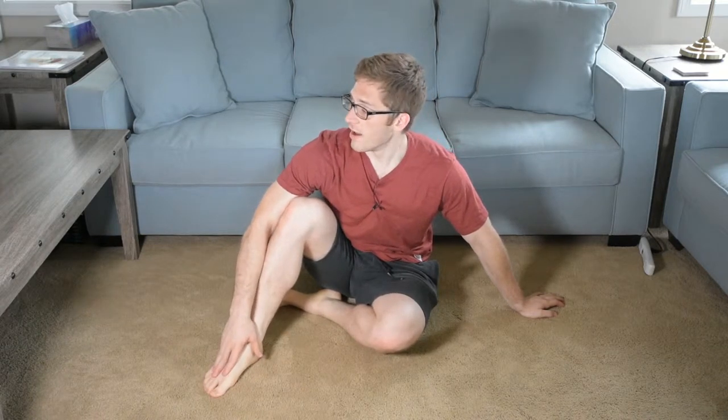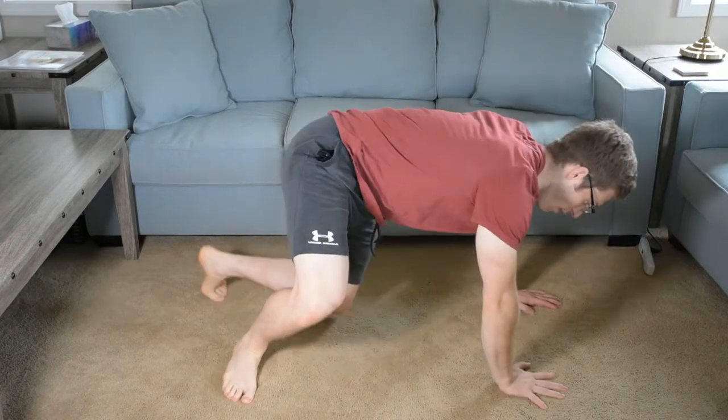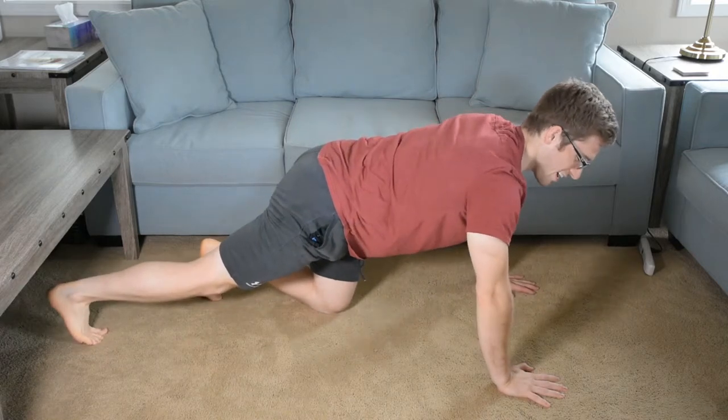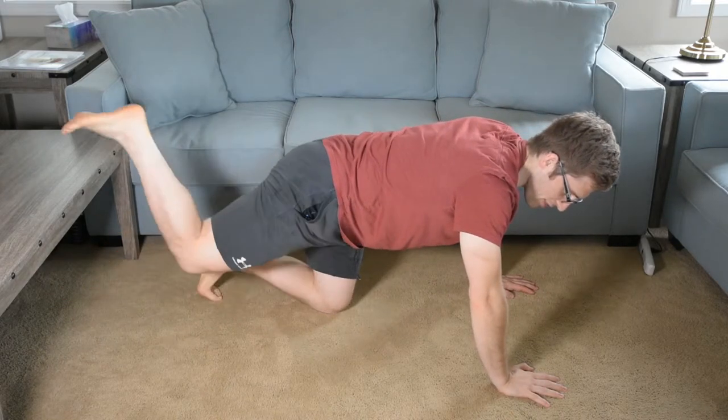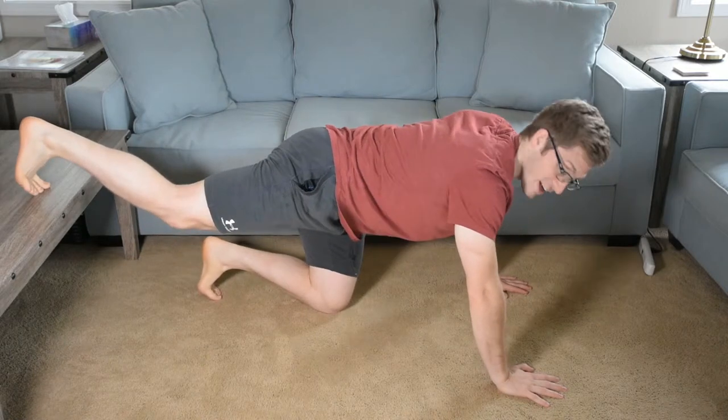So if traditional push-ups are kind of easy for you, or you want a way to train your shoulders a little bit more and your chest a little bit less — maybe you're looking for some upper chest more than the broader lower part of your chest — inclining your feet off the ground is a good way to do that. A traditional push-up is kind of like a decline or maybe a flat bench, and the feet elevated version is more like an incline bench.